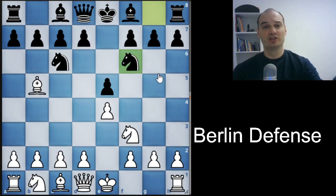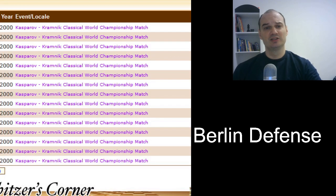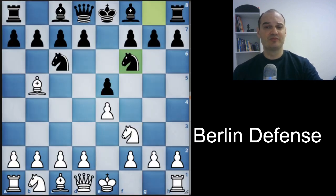This is the Berlin Defense position. It was popularized by Vladimir Kramnik in 2000 when he played against Garry Kasparov in the World Chess Championship match, and he practically dethroned Kasparov with this opening. If Kasparov couldn't crack this opening, it must be good. Today it is very common at the grandmaster level and has a very drawish reputation. In that 2000 match between Kasparov and Kramnik, there were 15 games, and Kasparov was white six or seven times. He played this opening four or five times, once or twice played the English, and once played d4, but he couldn't crack the Berlin Defense. We will see one game from that match.